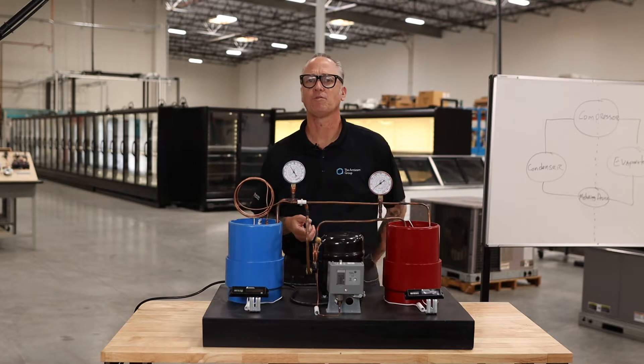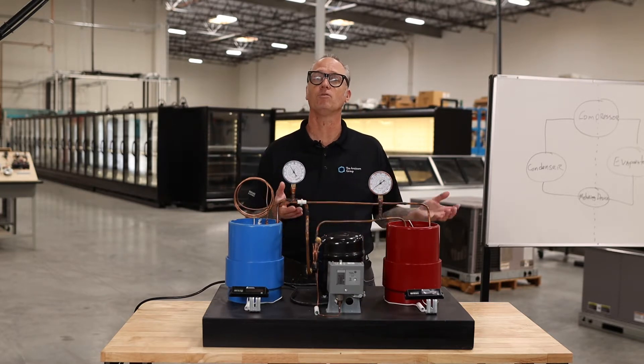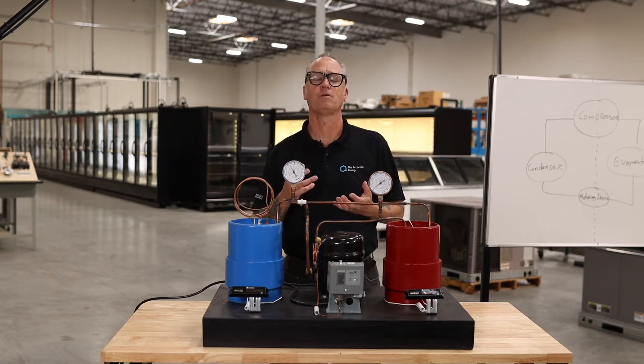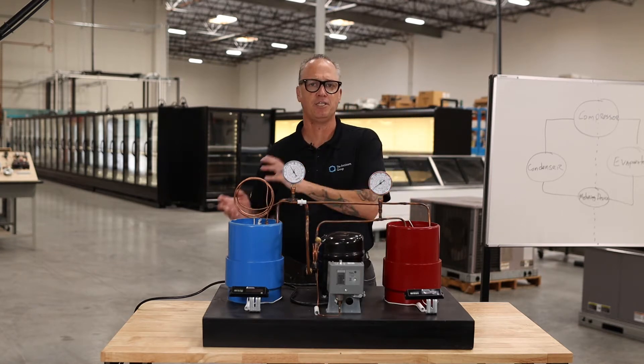Hello and welcome to the Arctic Cotton Groups Refrigeration Training Program. My name is Jason and today I'm going to walk you through the video. Before we get started, I'd like to talk to you a little bit about the program, how it's structured, and how you're going to make your way from A to Z.